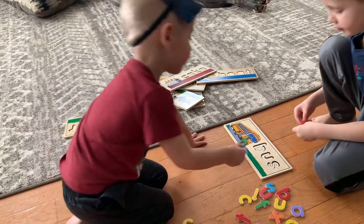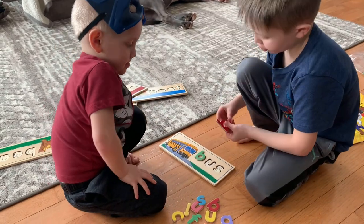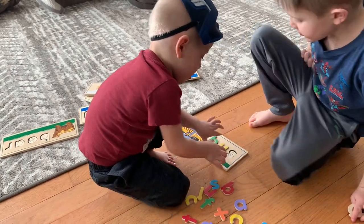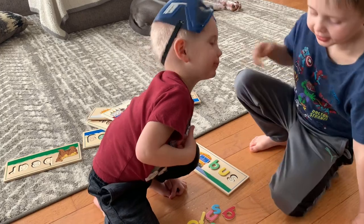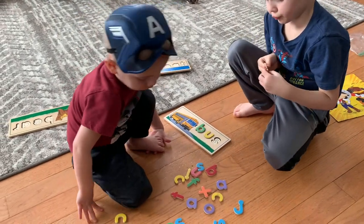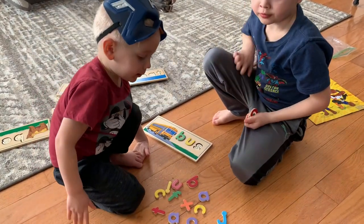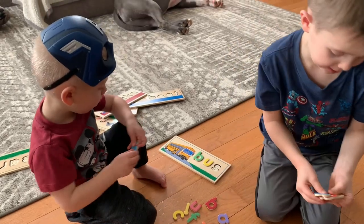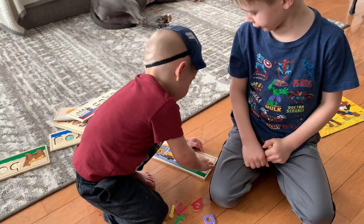Good job, Mason! What's the next letter? That's right, so find a U, Colton. There you go, good job. And what's that last letter, Colton? You need an S — find an S. Bobby found one — put it on the puzzle. Good job. B-U-S, bus!